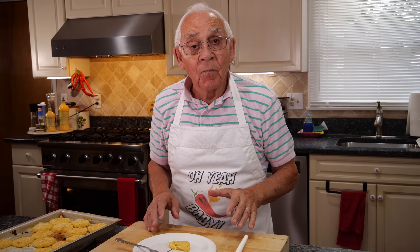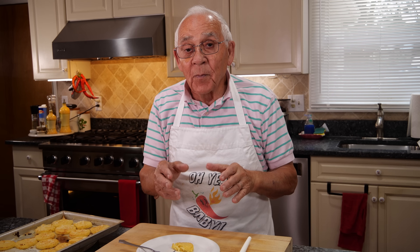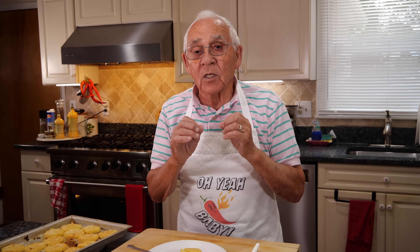I hope somebody makes this gnocchi alla Romana the way I showed. Let me know when you make it — maybe you can show me the way it looks. But it's delicious, really tasty. Thank you very much and we'll see you next time. Thank you.